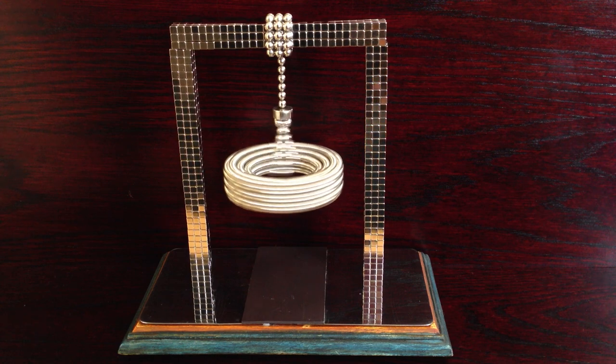I quite like that. That will beat any record of any spinning top because it just keeps going. I don't know if you can call it a spinning top or not — it's spinning and it's suspended, so I guess I'll call it that.